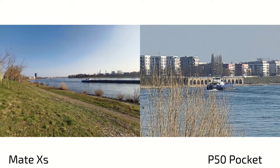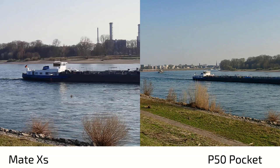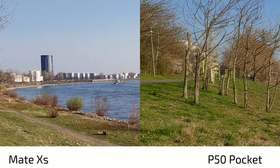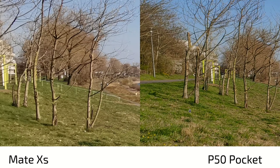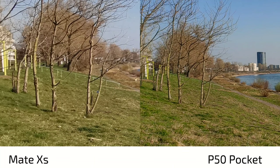When it comes to ultra wide angle, it's interesting — the P50 Pocket has a much wider field of view. You can see more blue, more pronounced and punchy colors, greener grass. The Mate XS has warmer colors overall. In terms of detail, the P50 Pocket is a tad sharper — not only because of sharpening but also looking at the edges, where the Mate XS gets a bit softer. The different angle of view is also clearly visible.